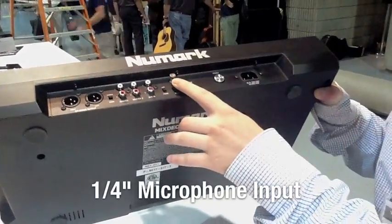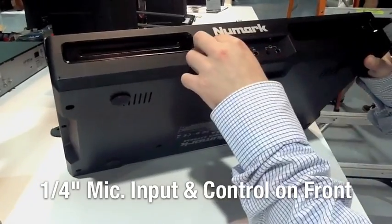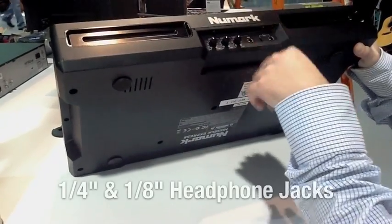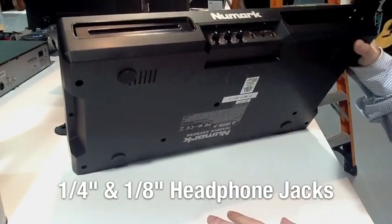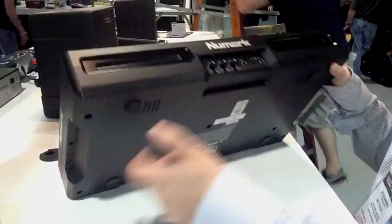We also have a microphone jack right here. Let's take a peek at the front. We also have a mic on the front with independent level control, gain, bass, treble, and headphone — both 1/8-inch and 1/4-inch — so if you forget your adapter at home, you can still perform at the gig. Just pop it right in, 1/8-inch, goes right in there.